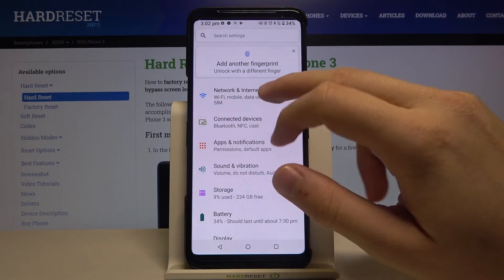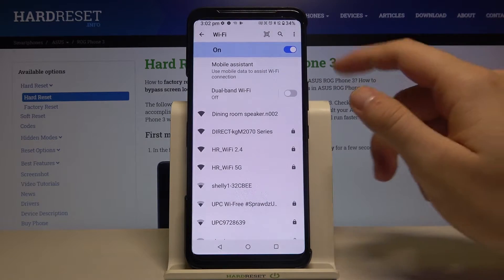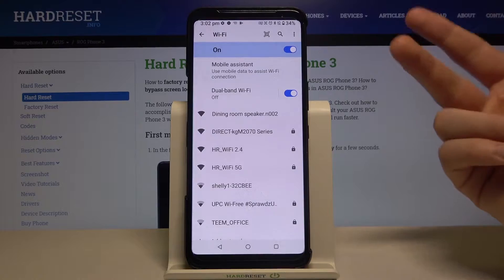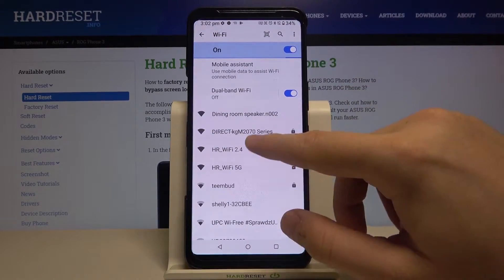Next you have to go to Network and Internet, then tap on Wi-Fi. Here we have to tap on the switcher to enable dual-band Wi-Fi, and we have to log in to two Wi-Fi networks.